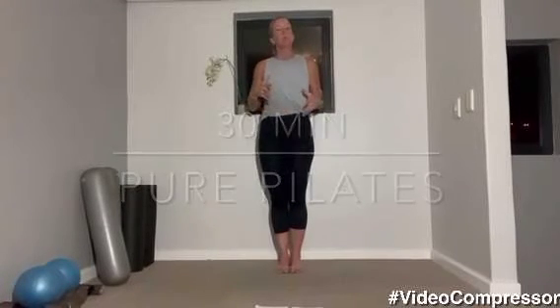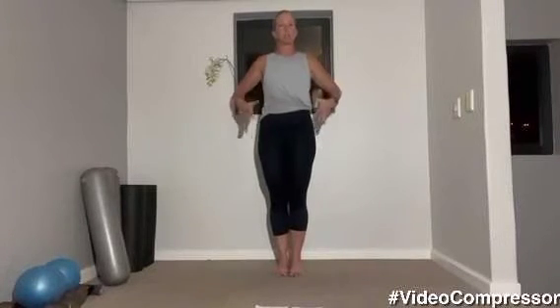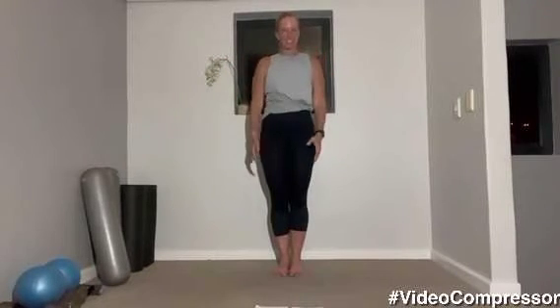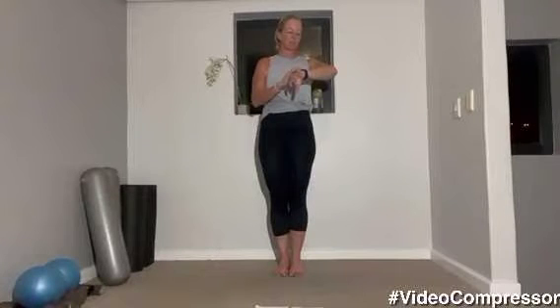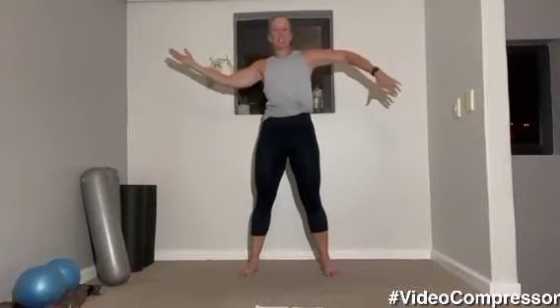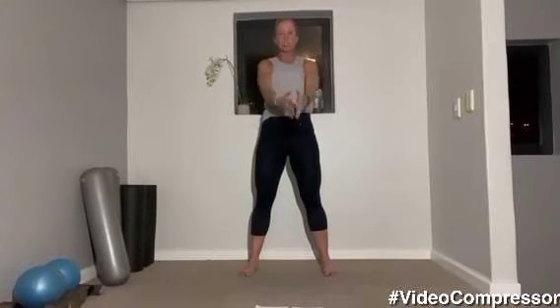Today we're doing pure Pilates, working quite a lot of mobility as well, because obviously with everyone sitting at a desk, we need to make sure we can also move. We're going to work on strength, core, and mobility. Rolling those shoulders — start your watch if you need. Arms out to the side, let's roll those shoulders, warming up the rotator cuff muscles. Big circles, that's it.